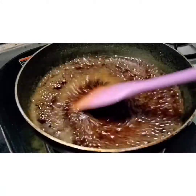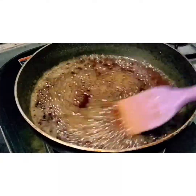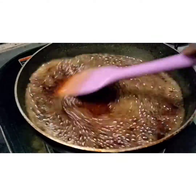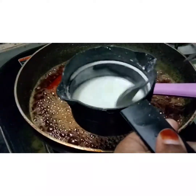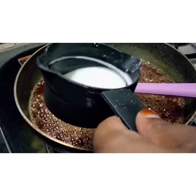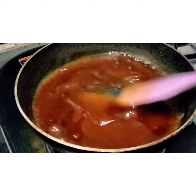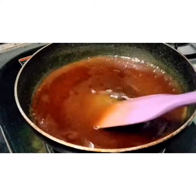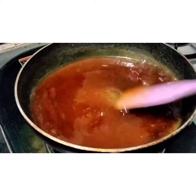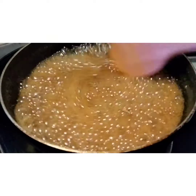Now we add the water into the sugar mixture — there are no sugar lumps, everything will melt well. Water and sugar are mixed well. Now we add the corn flour mixture: 1 and a half tablespoon of corn flour. We mix it in thoroughly.